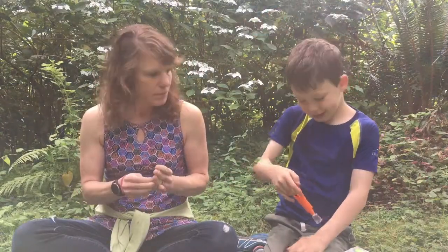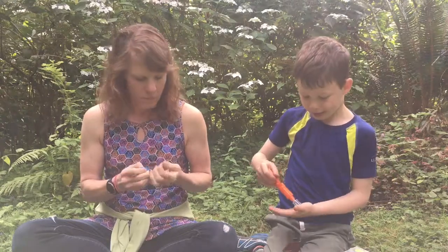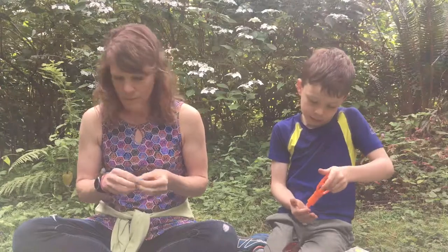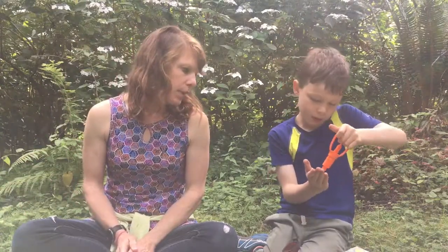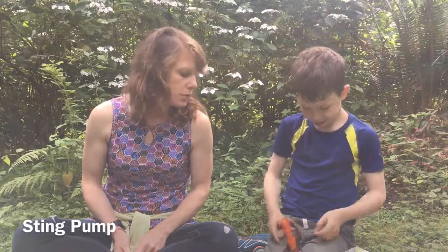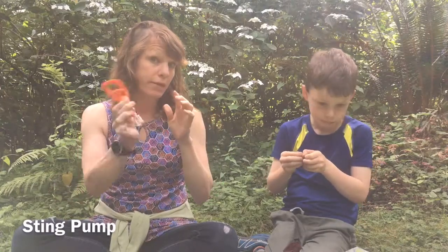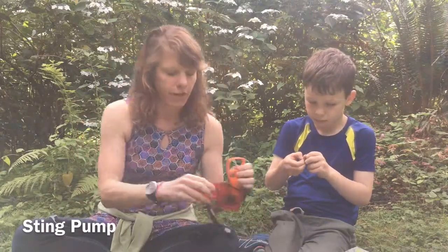My favorite! What is that? It's like if you get a bark sting — it's a snake bite kit. So you basically pump this like this. That's a sting pump. So depending on what bit you, there are instructions on how to use this pump to get the venom out. Hopefully you'll never have to use it, but it's there, and it's a pretty neat thing to learn about.